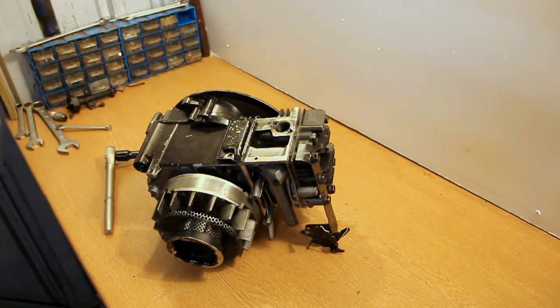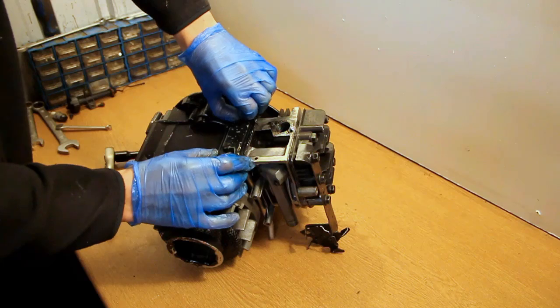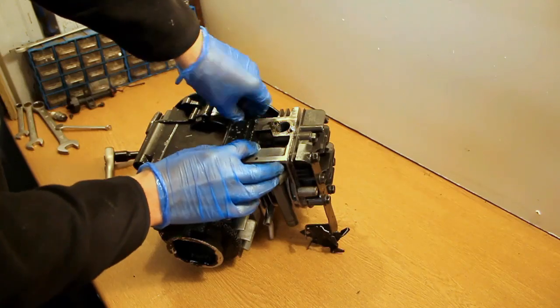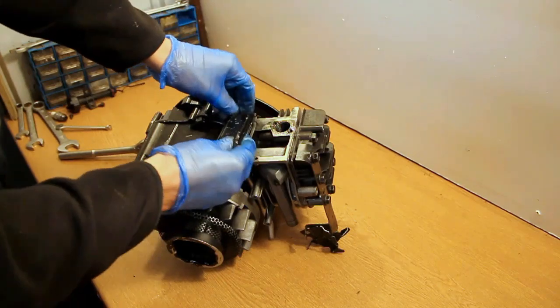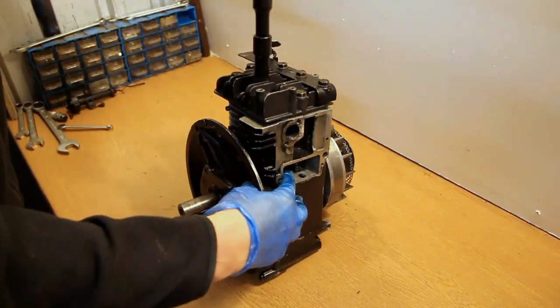Now the breather cover. Inside the breather cover there are the valve stems, the valve springs, and the retainers — these are what open and close when the engine is running. There is the intake and there is the exhaust valve. There are two bolts for that and they will just come off, and I'll be able to remove the valves later.